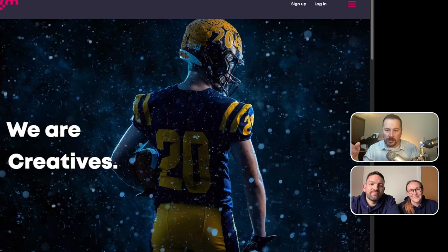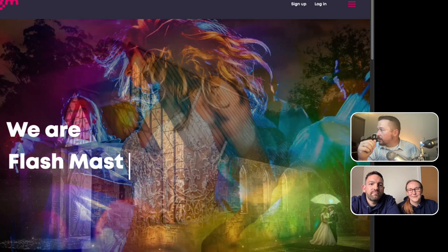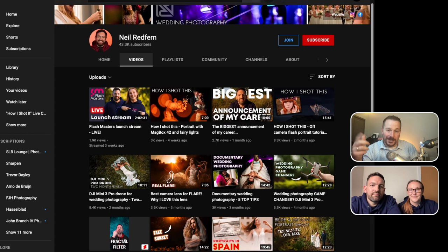Thank you so much to MagMod and to yourself for your time and support — it really has meant a lot to us. If you have not yet done it, go check out their website at flashmasters.co. Make sure you use that coupon code MAGMOD — it doesn't do anything for us at MagMod, I just want to make sure you save some money. Check out their Instagram, subscribe to their YouTube channel, and check out Neil's YouTube channel as well. Helen, Neil, you guys are amazing — thank you so much. You all have a great day and a wonderful time shooting this weekend.